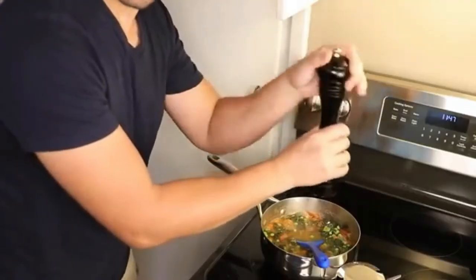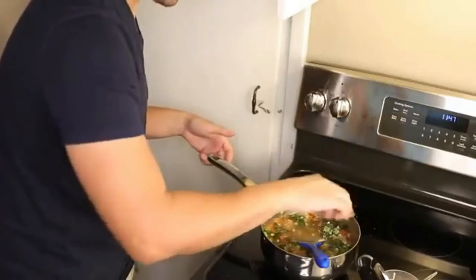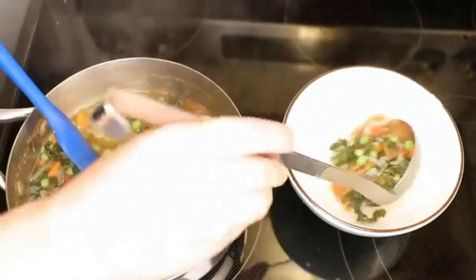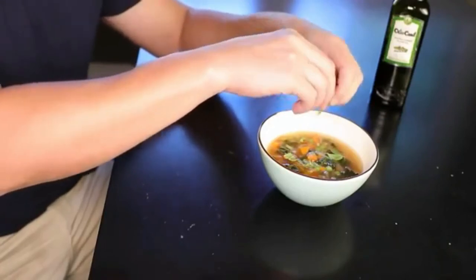And now that this is eating temperature, I can just season it until I like how it tastes. This is a lot of food. I think it needs a lot of salt, but just take... Time to ladle this out into a bowl, and I might tear in some fresh basil or any other herb right at the very end.